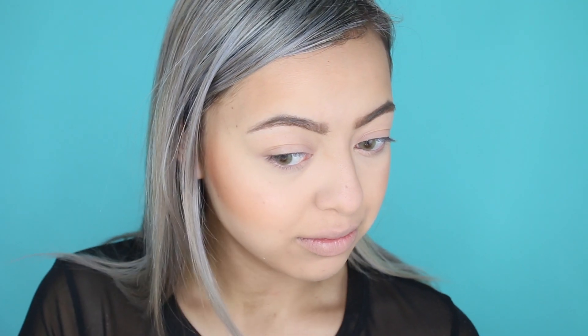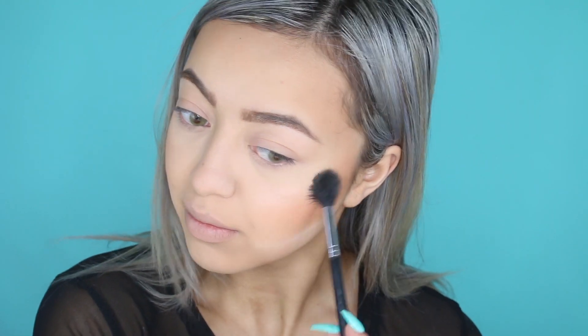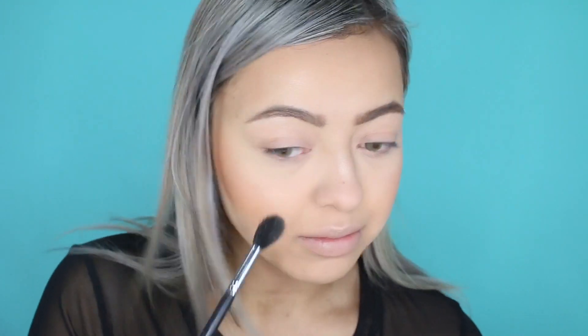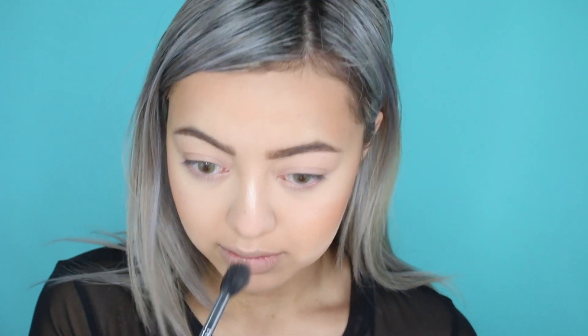For highlight today I'm using my Mary Luminizer by The Balm. Seriously, I wish this footage was better because my cheekbones and Cupid's bow were popping. The only place you can really see it is on the bridge of my nose, but this highlighter is seriously bomb, so if you don't have a good highlighter, invest in this.